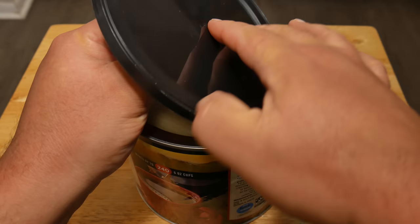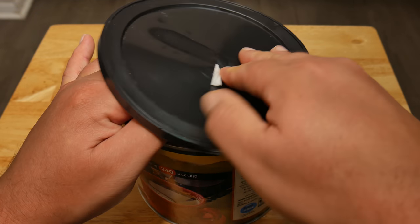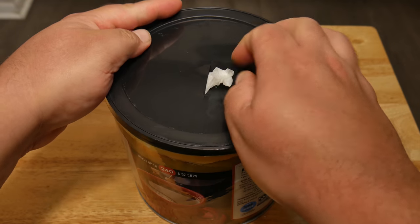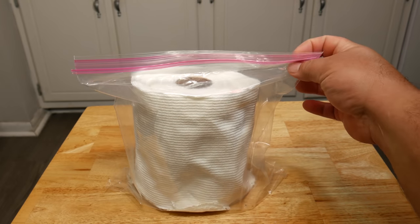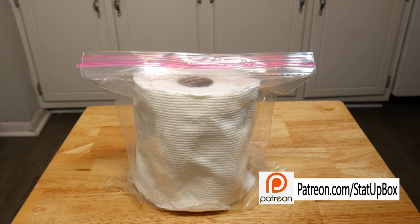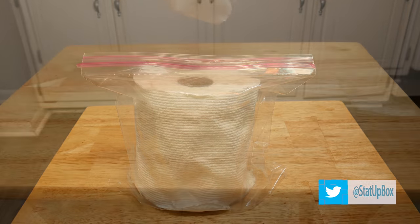Another option: if you don't want to make the slit on the lid, you can just open the can, take the wipe you need, and close it back. If you do have a coffee can, you can use a Ziploc bag to save the other paper for the next batch, or you can have two going at the same time — one in the coffee can and one in the Ziploc bag.